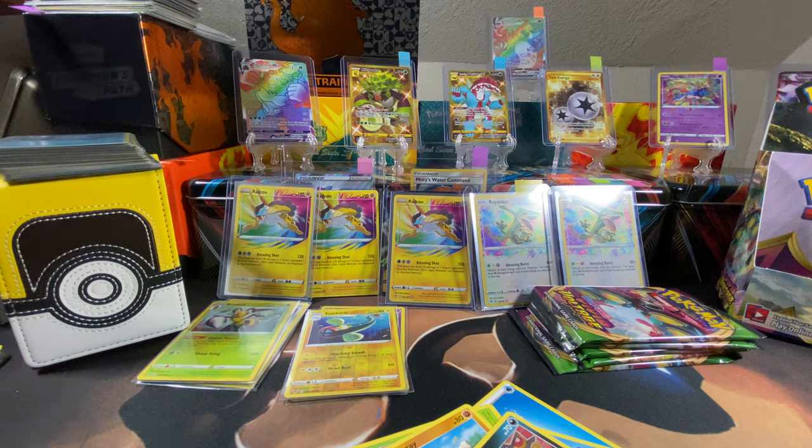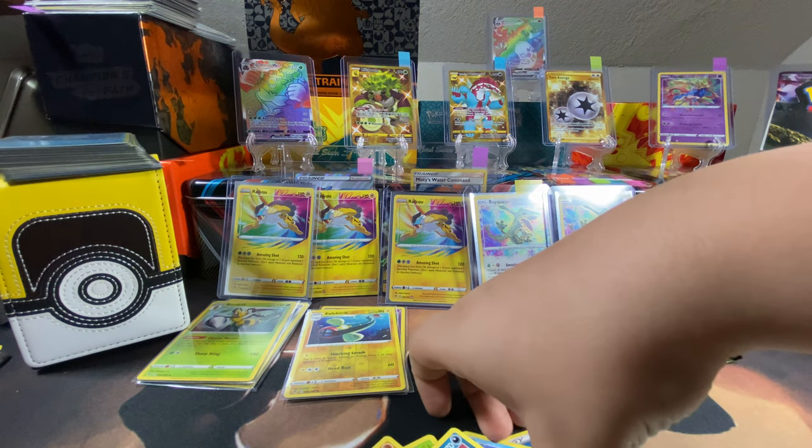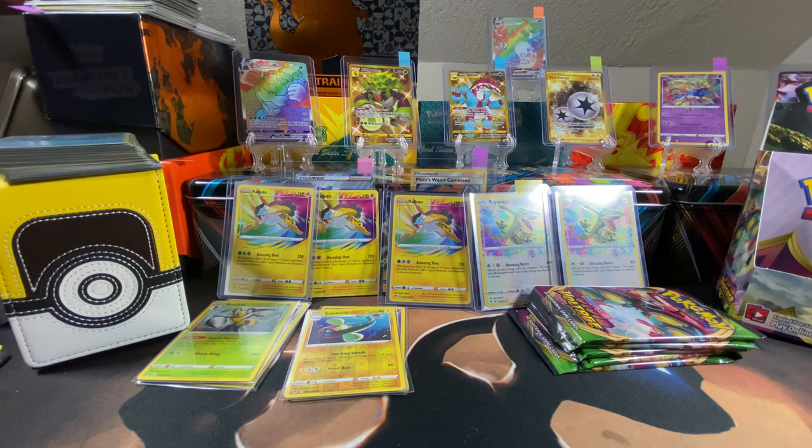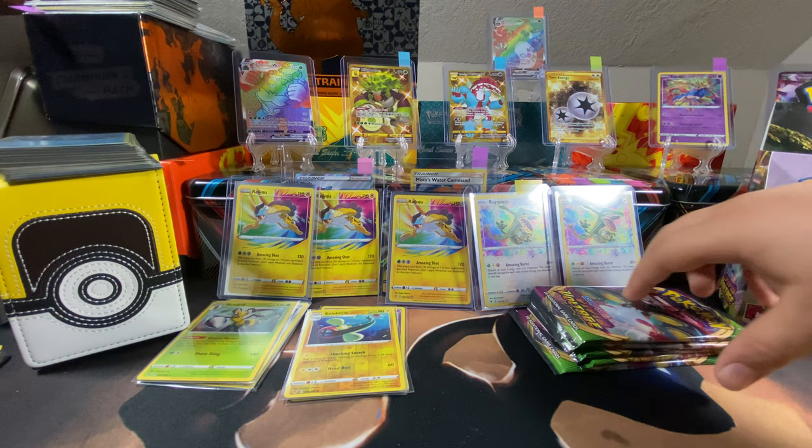Sleeve those bad boys up — thank you, father. You're welcome, son. Did we get some good stuff? The wind's like loud — can't wait to see what's in the other packs.